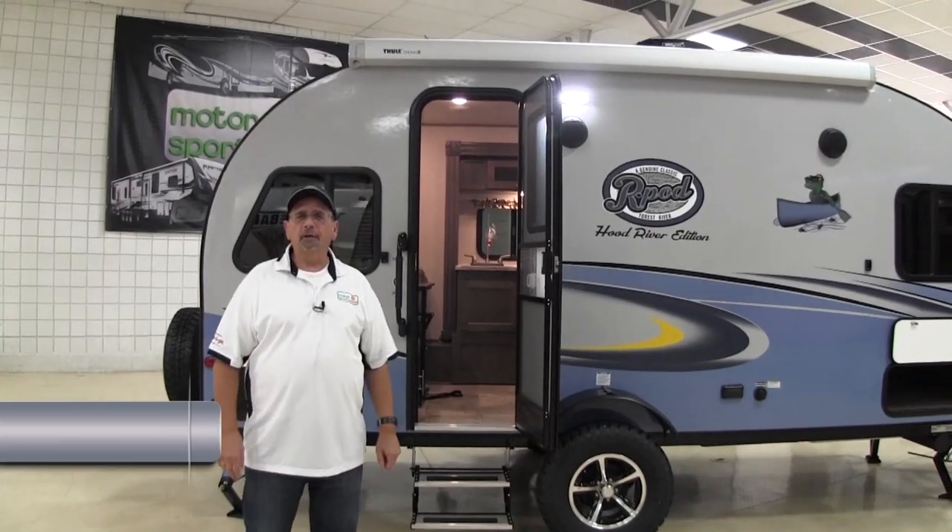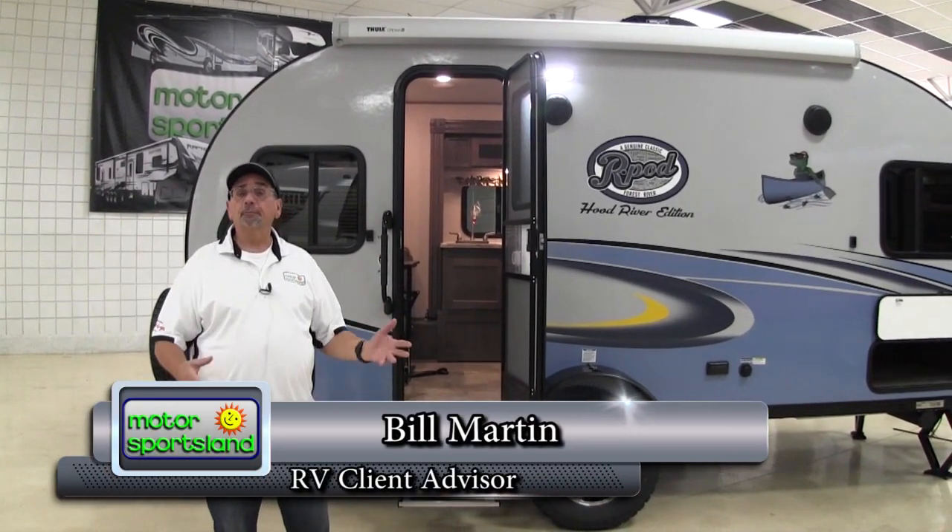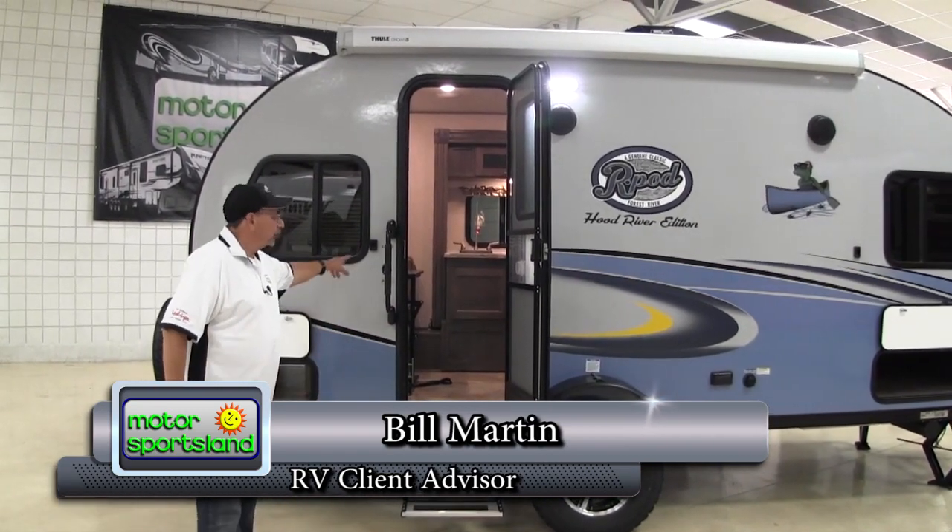Hi, thanks for joining us today. My name is Bill Martin with Motor Sports down here in Salt Lake City. Today we're going to take a look at one of the newest members of the 11 R-Pod floor plans, and that is the brand new 190.